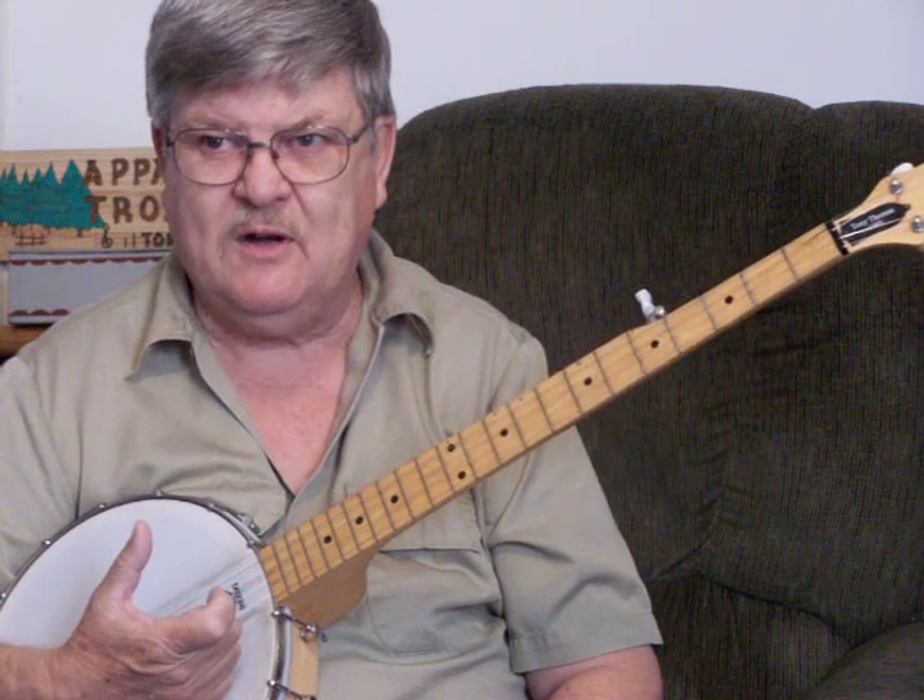Remember, you can use either pick-and-finger method that you choose. I was just doing the thumb and the forefinger, but you can use picks or a plectrum to do this wonderful old song. Let's do it one more time.